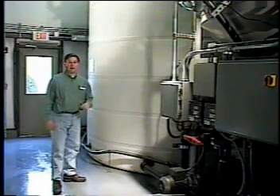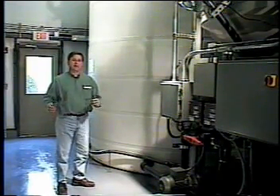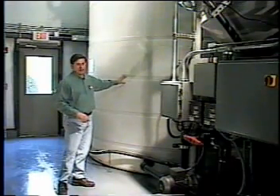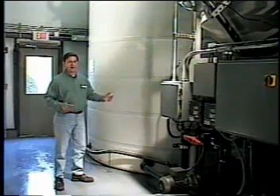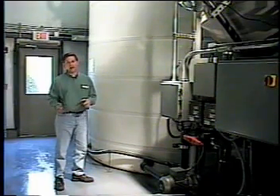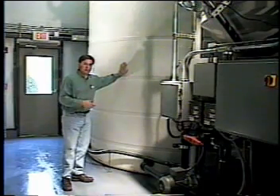This is a 10,000-gallon raw liquid waste storage tank. When they wash down the presses, the water is pumped directly into this tank. We selected a 10,000-gallon tank primarily to give about a day to day and a half of storage time, as well as it allows us to get a nice homogeneous mix of the waste.